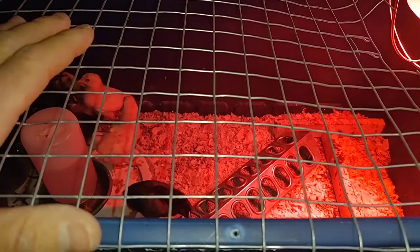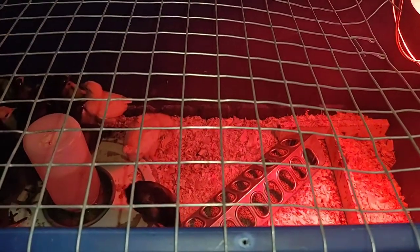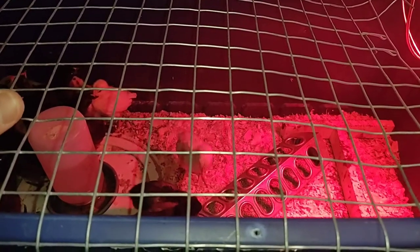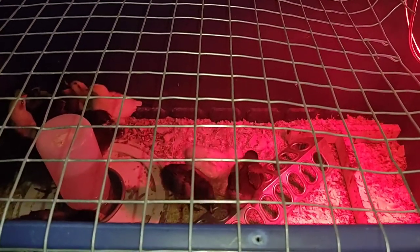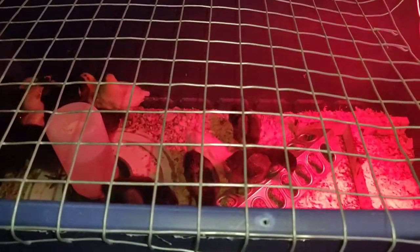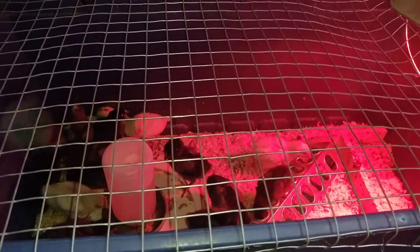You can judge it based on how many birds you have, how much feces you're seeing, and how messy it gets. Typically with this size brooder, you can get a good week without having to put a lot of bedding in with say 10 birds or so of this size. We hope this helps somebody — enjoy Homestead Know-How, life is good. Like, share, subscribe, hit the notification bell, and have a great day!